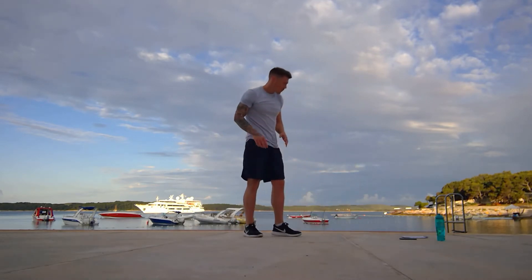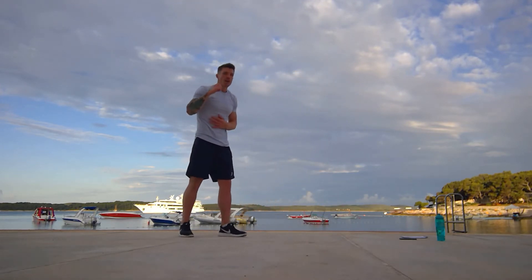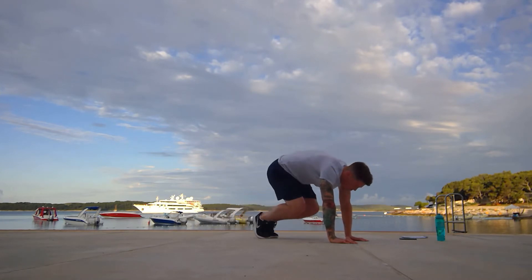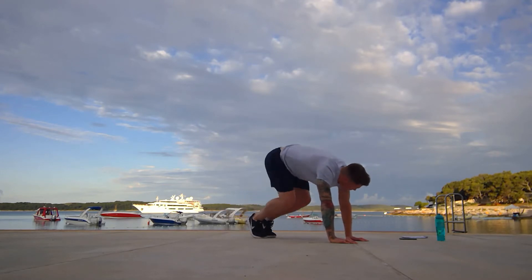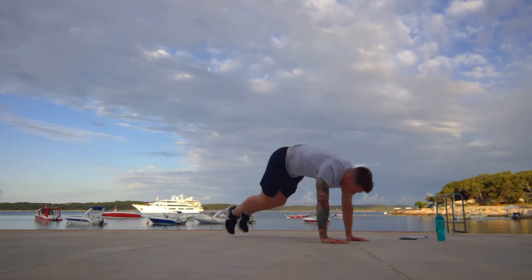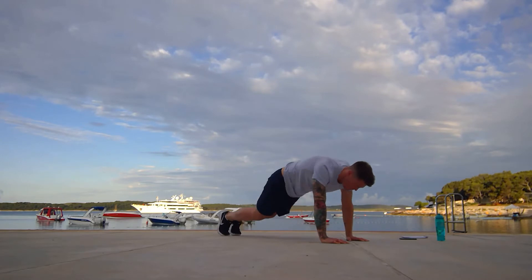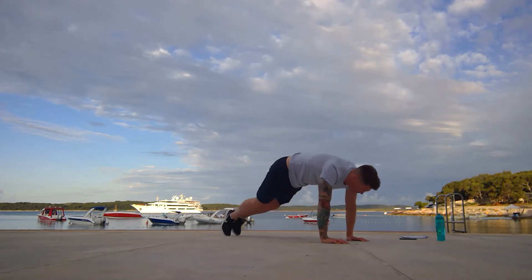Next up we have got squat thrusts. Get ready, going in six seconds. Squat thrusts are horrendous, but they are so good for you. We're going in three, two, one. Here we go. Both knees in, take them out. Come on, keep pushing, keep pushing. Ten more seconds. Five, two, and one.